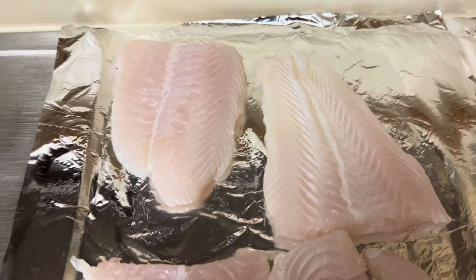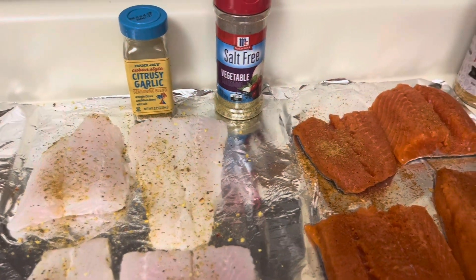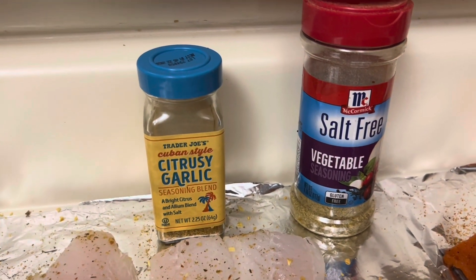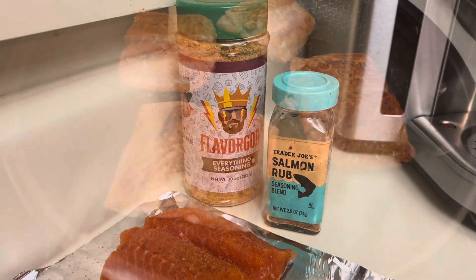This week's menu will include two fish dishes. One will be with an Indonesian sea bass and the other will be with a wild caught salmon. The fish has all been seasoned — this is what the Indonesian sea bass was seasoned with, and this is what the wild caught salmon was seasoned with.